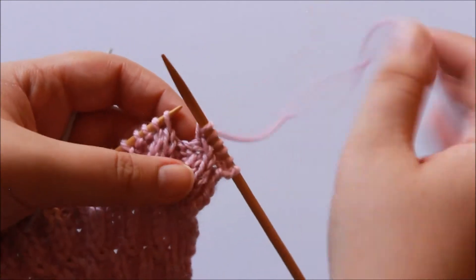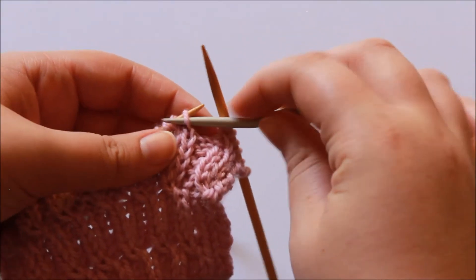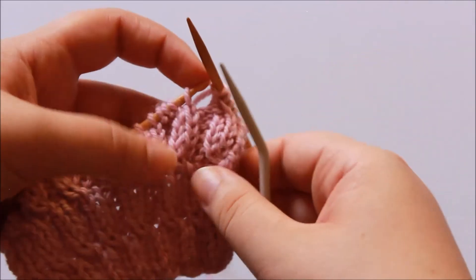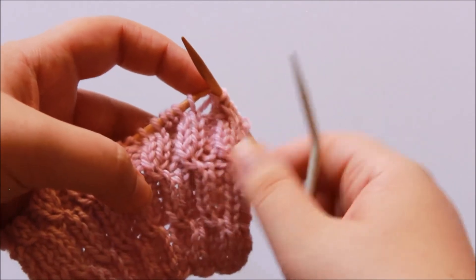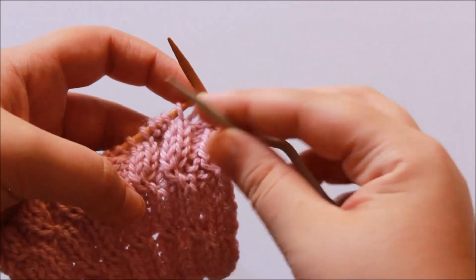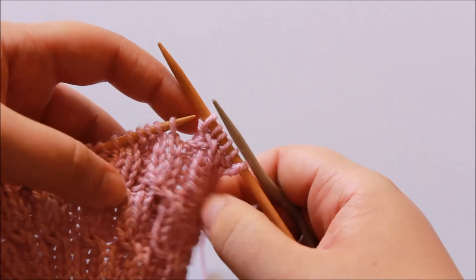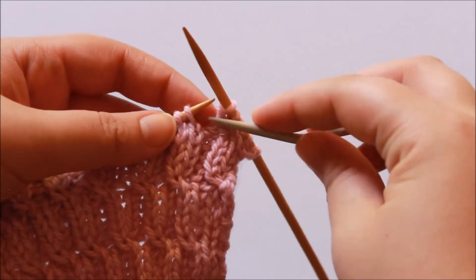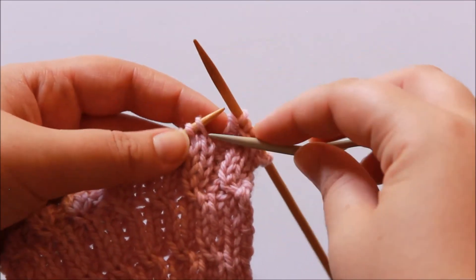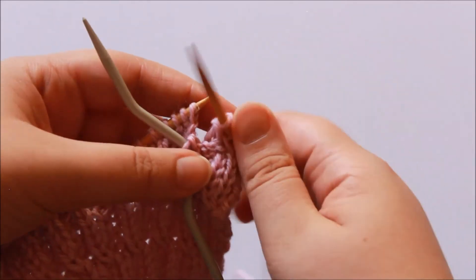Let's go through that once more. First thing to do: slip the next stitch to the cable needle. Generally you will work the cable successively — cable cable cable cable — there might be stitches in between, so just pay attention to what your pattern wants you to do. In this situation, it works out for my stitch count that it's just a cable after a cable, so once I finish one I'm ready to get straight into the next one.